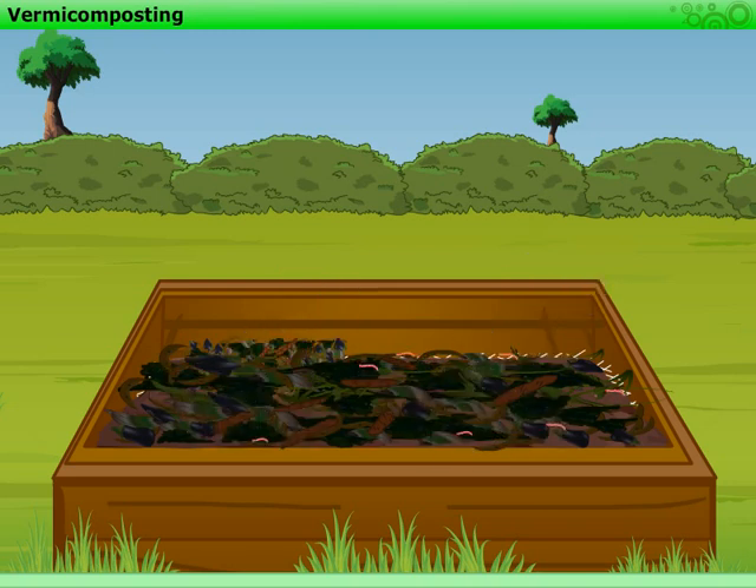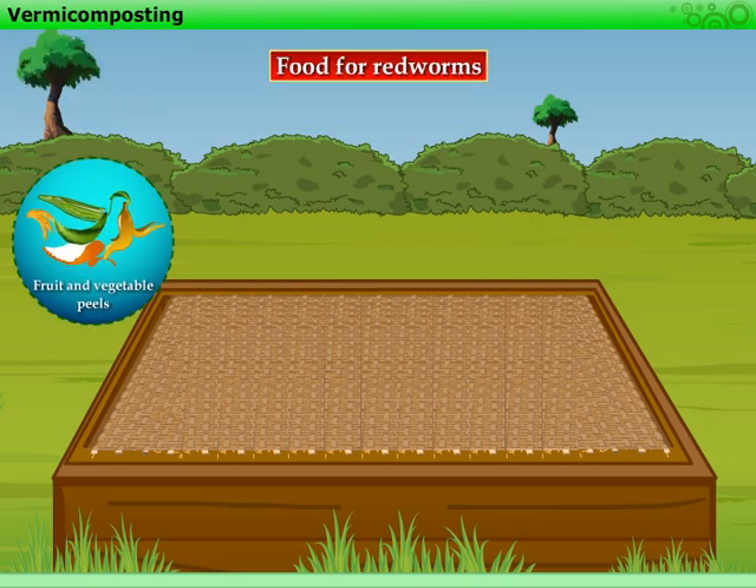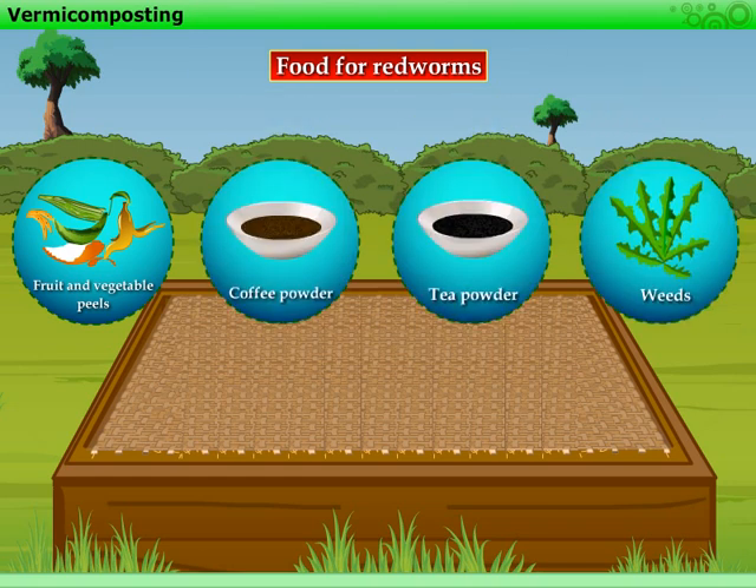Now, our pit is ready for the red worms to work on. We need to cover these worms either with a gunny bag, a layer of grass, or an old sheet of cloth. Before covering the worms, we need to keep some food for them. The food may include fruit and vegetable peels, coffee and tea remains, and weeds.